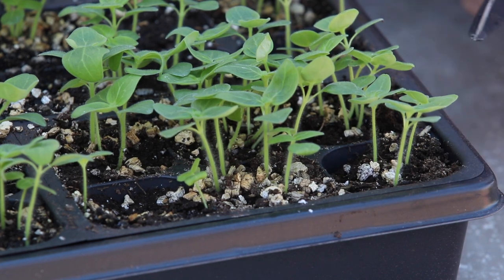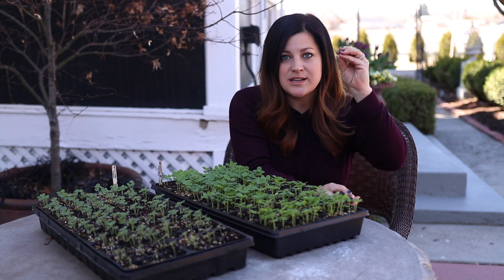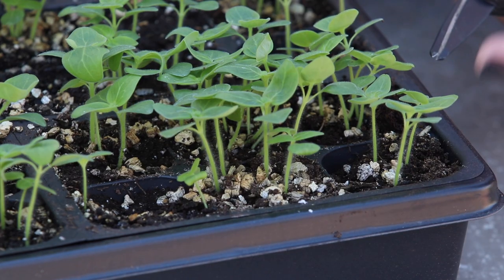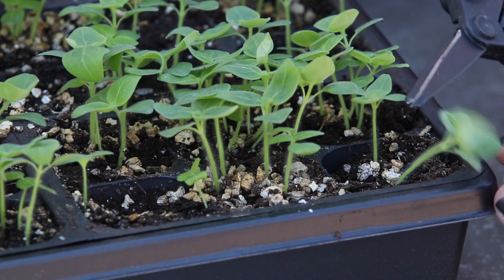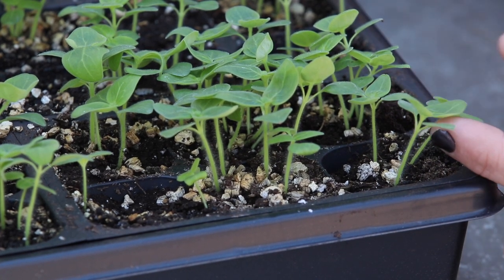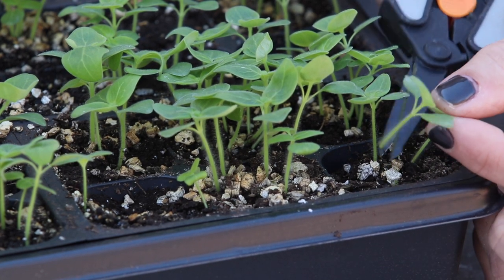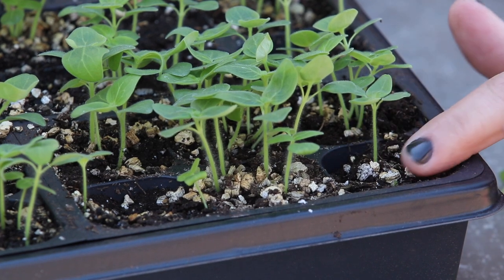So let's take this one for example — I've got three nice seedlings in there. You don't necessarily want to pick the biggest one. I like to pick one that's as close to the center of each cell as possible so it's in a really good position. Right here I like the position of this seedling even though it's a little bit shorter than this one. So I'm going to go in with my snips and you just cut each seedling that you don't want off at soil level — just like that. That one was as close to the center as possible.